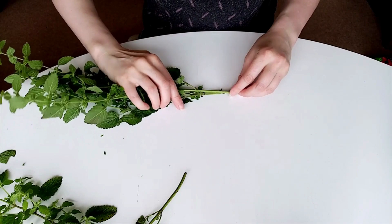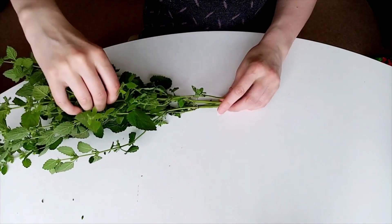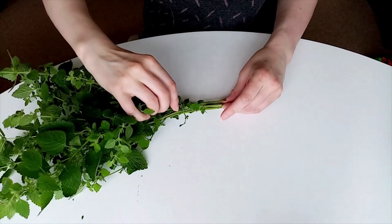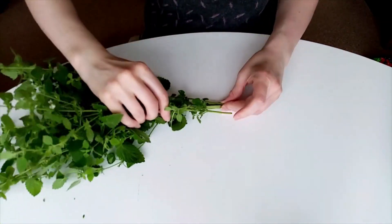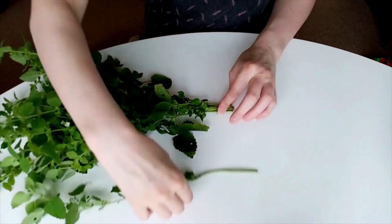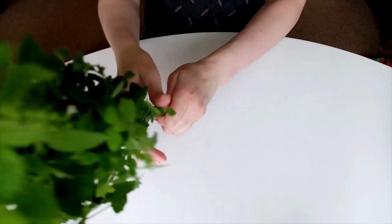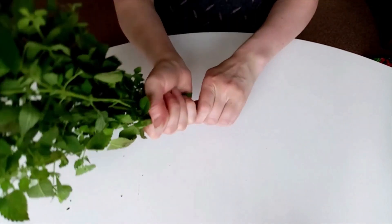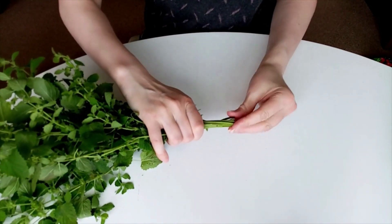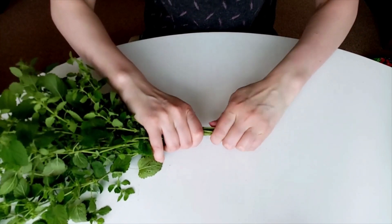Start bringing the stems together — you don't want the bunch to be too big, as it won't allow for air circulation and it's a breeding ground for mold. Then wrap the stems tightly using twine, string, or wire. Wrap it fairly tightly, as when they start drying the stems will shrink and the whole bunch will fall onto the floor, and that isn't what you want.